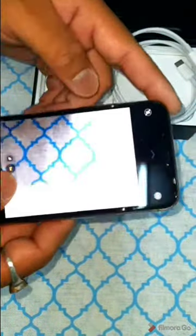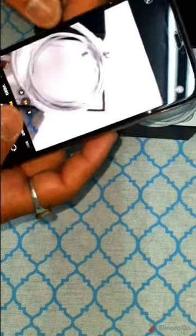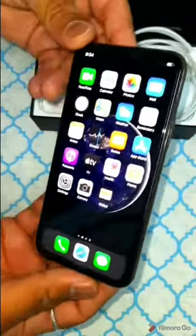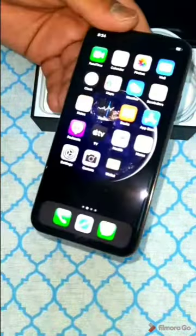Now I'm going to open the camera. This is a 12 megapixel setup — there are three cameras on the back side and one 12 megapixel selfie camera on the front. I'm going to explain some technical specifications regarding the Apple iPhone 11 Pro, so stay with us.